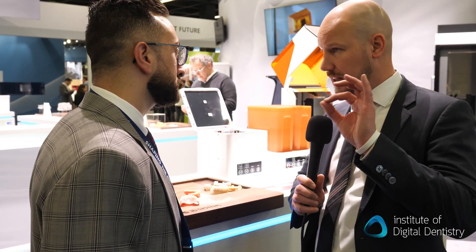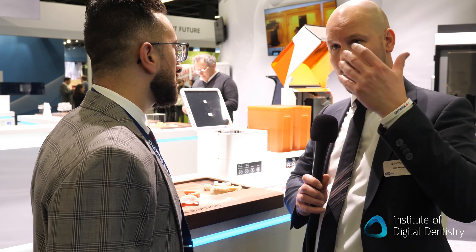With the new printer, are all the NextDent resins available? Yes, absolutely. All the NextDent resins are available on the printer preset. You just select them in the software — if you want to do a model, a base, or crown and bridge work, you select the material and go straight to printing.